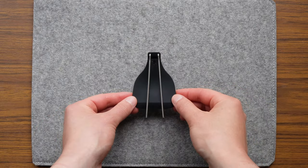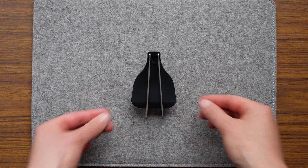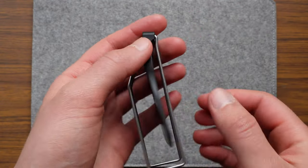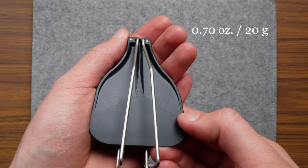Here's the little guy in question — the Snow Peak folding spatula. It's made from nylon with a stainless steel folding handle and it weighs in at 0.70 ounces or 20 grams.